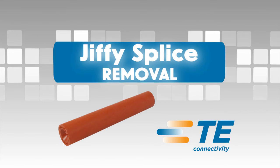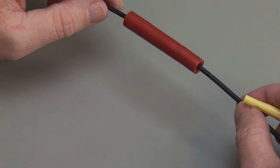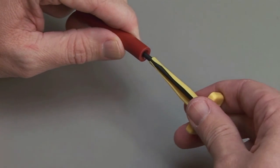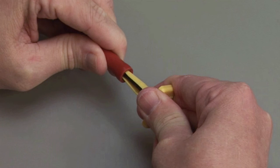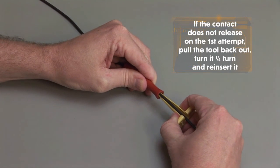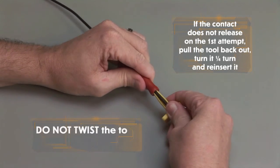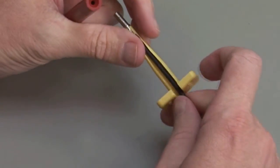Jiffy Splice Contact Removal. Hold the Jiffy Splice between your thumb and forefinger, approximately ½ inch behind the cavity. Using the correct size plastic removal tool, snap the tool over the wire so it will slide down the wire. Slide the tool along the wire into the cavity until it engages the contact and resistance is felt. Make sure you keep the tool straight and do not twist or angle the removal tool. If the contact does not release on the first attempt, pull the tool back out, turn it ¼ turn and reinsert it. Do not twist the tool with it in the cavity. Pull the contact and wire assembly out of the connector.